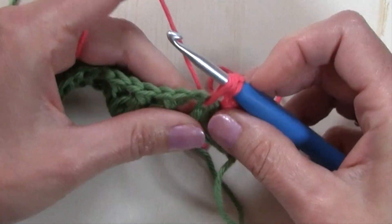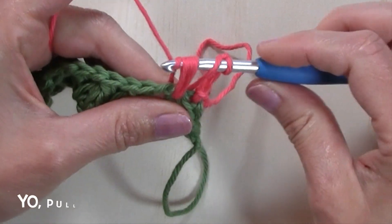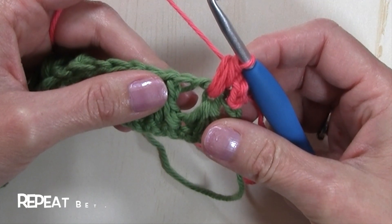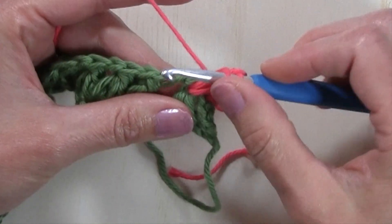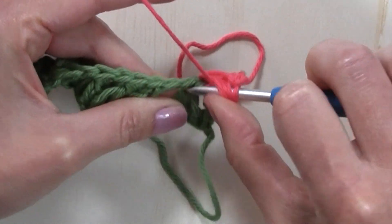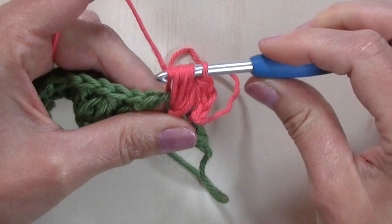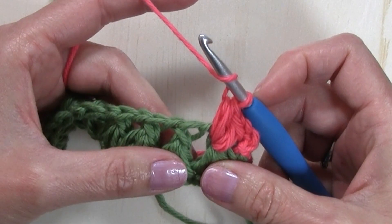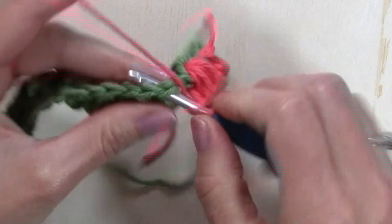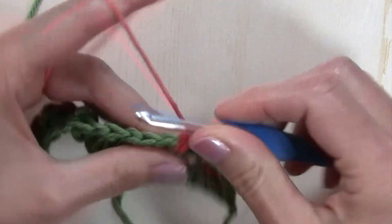Yarn over and insert my hook in that space. Yarn over and pull up a tall loop. Yarn over, insert our hook into that same space. Yarn over, pull up a loop. Then yarn over and pull through all the loops on your hook. And I'm going to repeat those same steps in that same space to complete the stitch. Yarn over, insert our hook into that same space. Yarn over, pull up a tall loop. Yarn over, insert our hook into that same space. Yarn over, pull up a loop. Then yarn over and pull through all the loops on your hook. Now just repeat that for each of those triads puff stitches from the previous row, working in that space just above the loops, creating two puff stitches into that space.